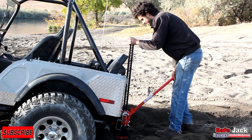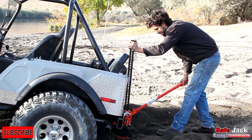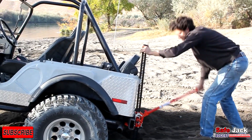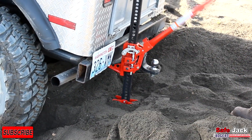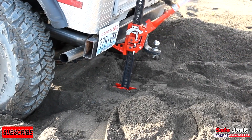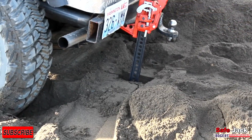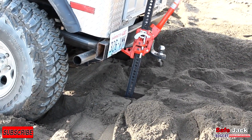Axles in the dirt. Now Warren's going to try this with just the FarmJack alone. As you can see, it's reacting a little differently. It's a pretty big hole — the base plate just sunk down into the sand there.